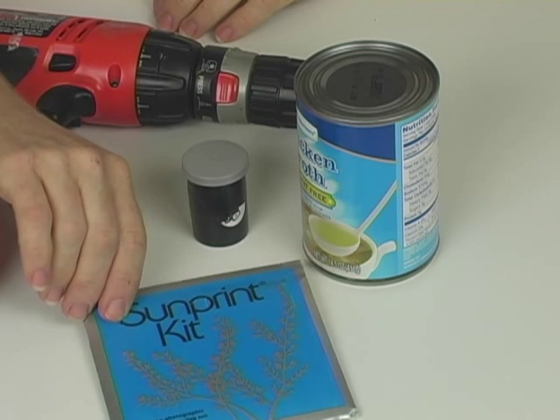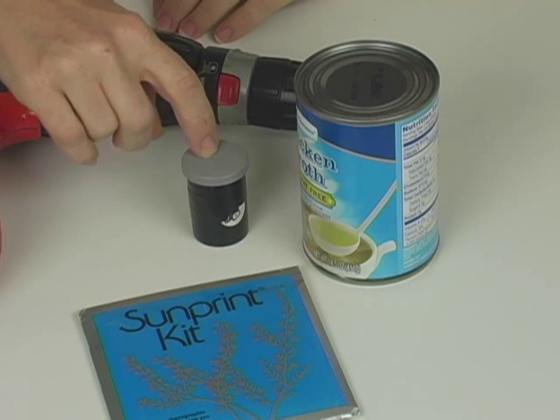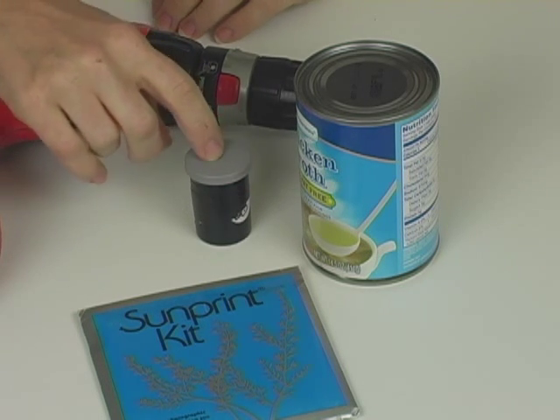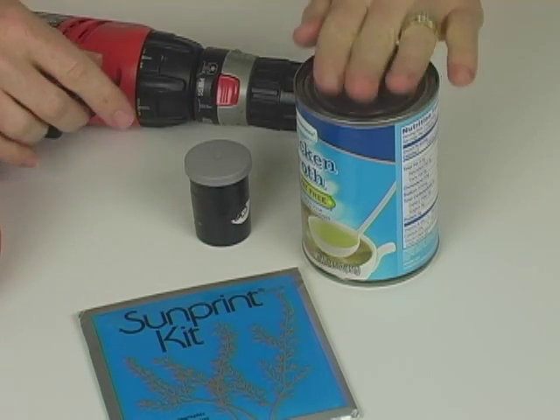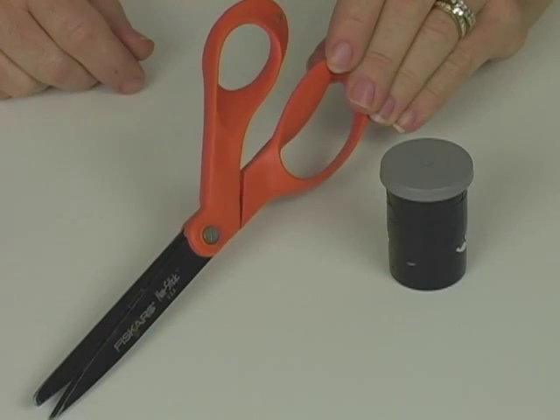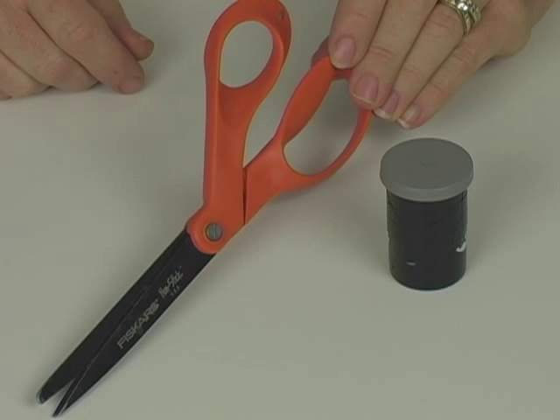You also need a way to punch a hole in the side of your container. If it's plastic like a film can, you might be able to just get something sharp and poke a hole. But if it's a soup can, you're definitely going to need a drill with a drill bit. Don't forget to pull out your pair of scissors as well.